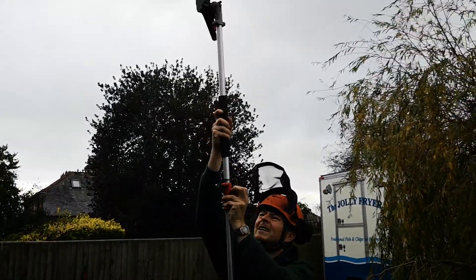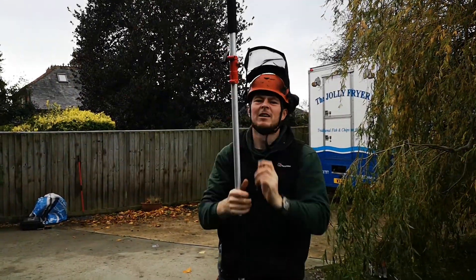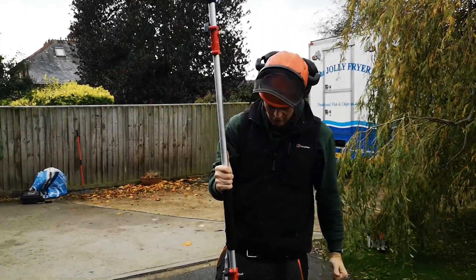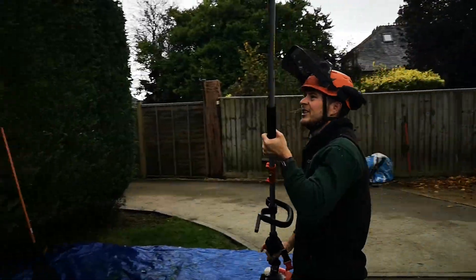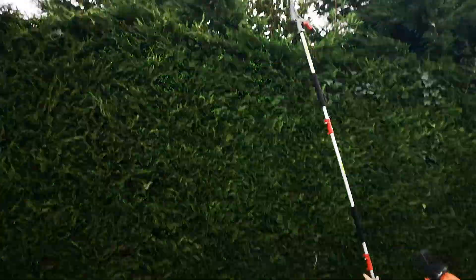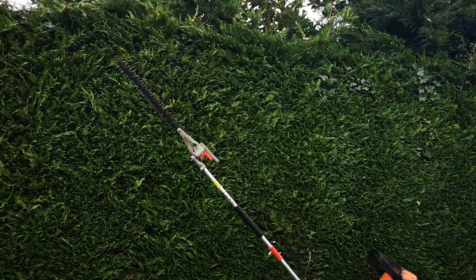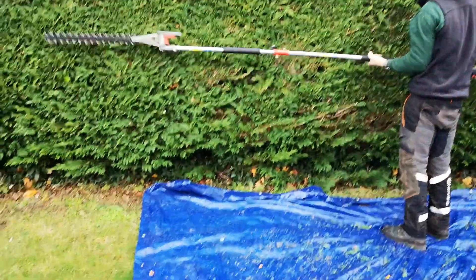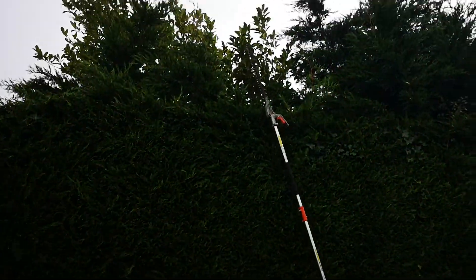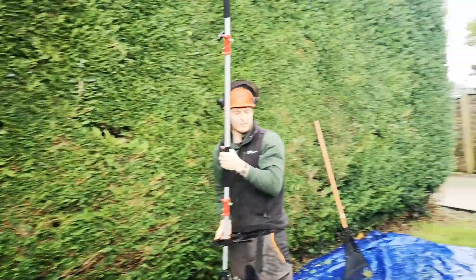Now as you can see, very, very easy to work with. Nice height on it — I'll measure this in a minute for you. But as you can see now, with the length on it, you've got a fantastic reach. And being quite a lightweight machine as well, it's not too heavy. It's easy to handle all the way down and all the way up. Fantastic hedge trim, and the length of it is brilliant.